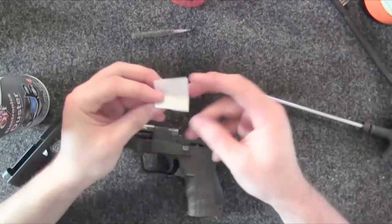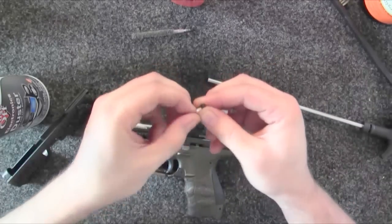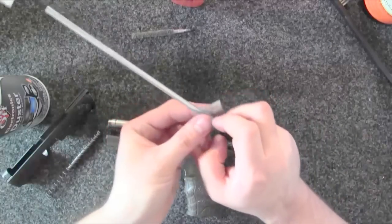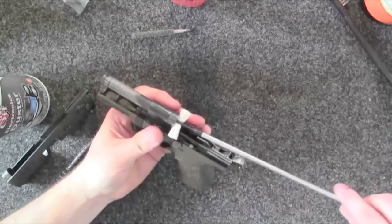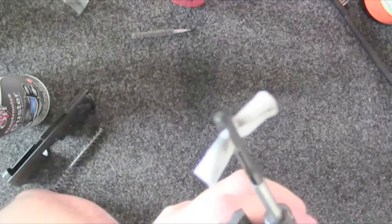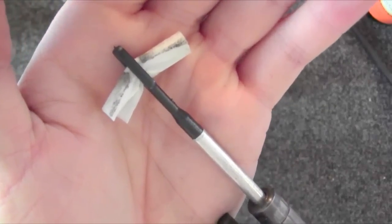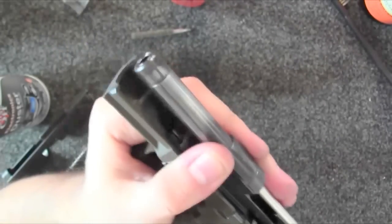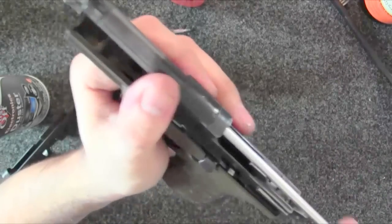I fold the patch over once, fold it over again, stick it through there. I put this in dry at first and wipe down the shaft — because what's the point of putting a nice fresh patch in there if there's residue all over the shaft? Then I push it through and look at that — even after all of that cleaning you can still see there was residue in there. I pull it through and now when I look through my barrel it's really shiny, so I'm good to go.